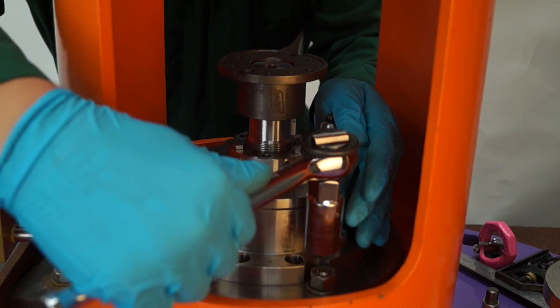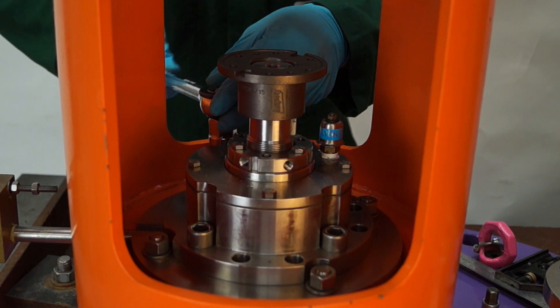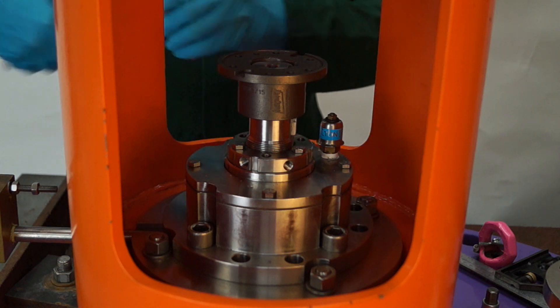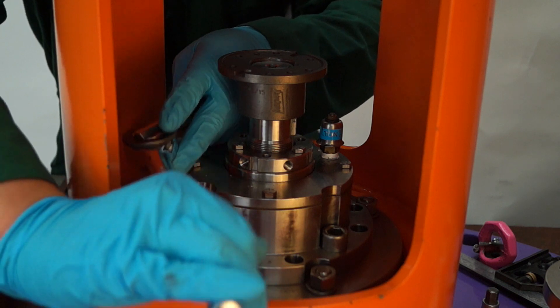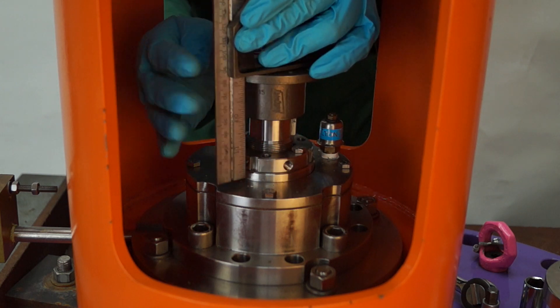When aligned, gently tighten in the sequence shown the four nuts holding the support plate to the lantern. When tightening, keep checking that alignment is correct throughout.